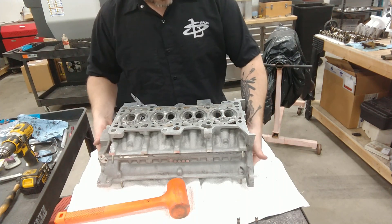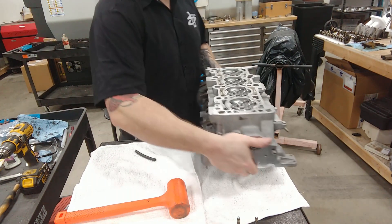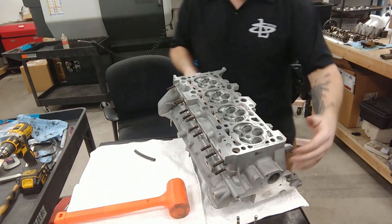Alright, exhaust valves are done. Time for intake. Flip this head around and get going on those.